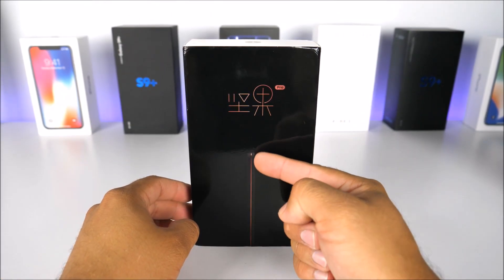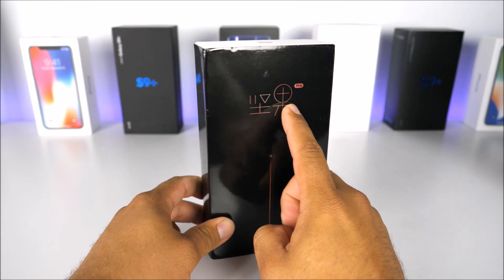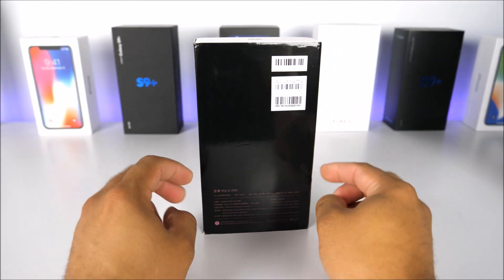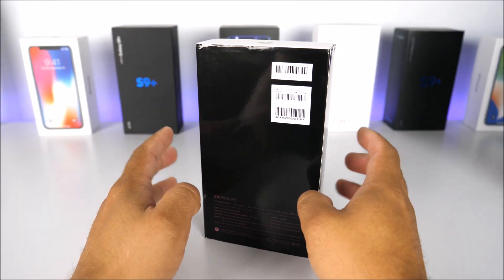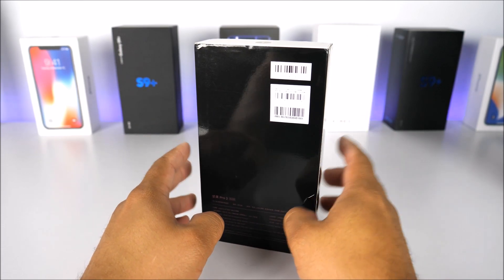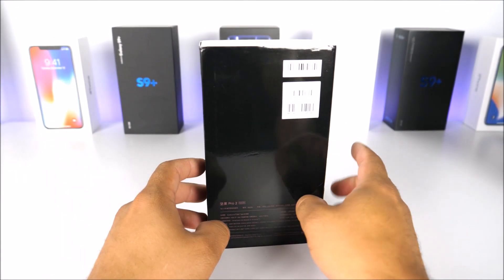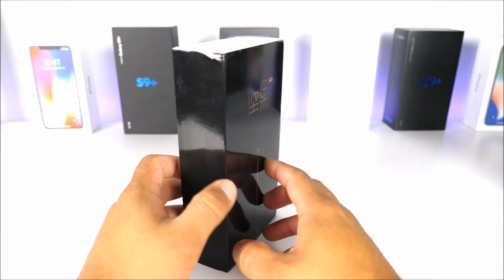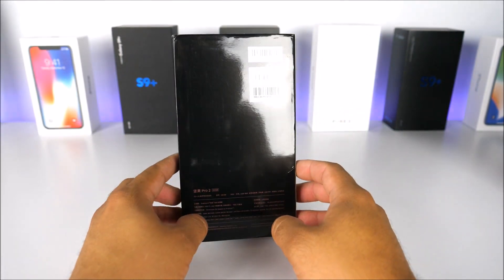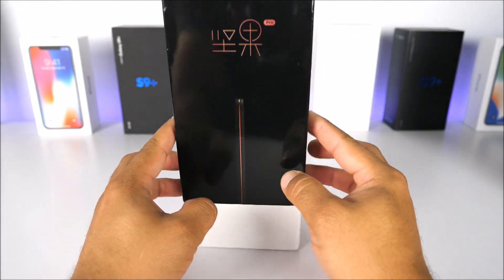Looking at the box here on the front side, we just have the picture of the device. On the top there are some symbols — I'm assuming it says Smartisan Nut Pro 2. On the back we have the specifications: Snapdragon 660, Adreno 512, a 6-inch display, 3500mAh battery, 16 megapixel front camera, and 12 megapixel rear sensor. The rest will be mentioned as we go along.